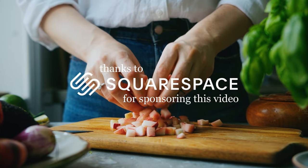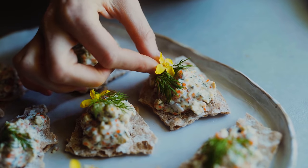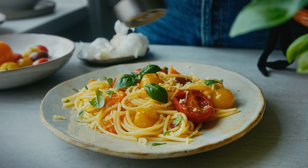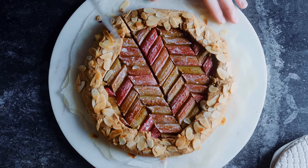A big thank you to Squarespace for sponsoring this video. Hi guys and welcome back. I'm Malin and today I want to take you on a little trip down memory lane to look at some of my favorite summertime recipes that I've shared here on the channel before — ones I think we need to remember now that summer's finally kicked in. I've compiled seven delicious recipes to share with you today, so I think we need to dive right in.